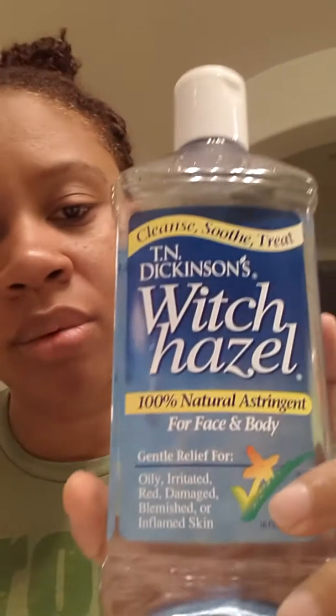Since I'm getting my facial regimen back in order, I needed to get a toner because I was not currently using one. So I wanted to look up how I could make my own instead of buying one from a company.